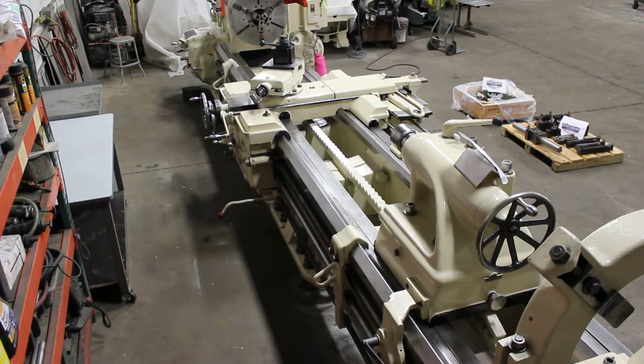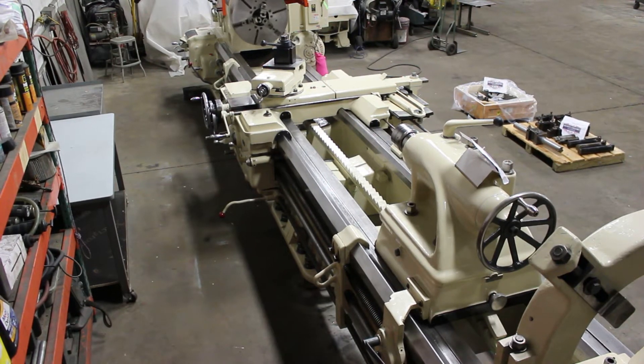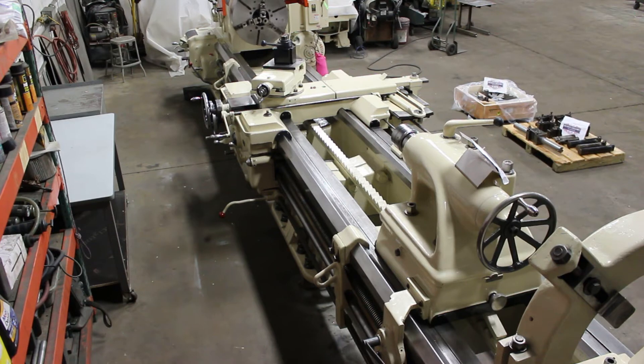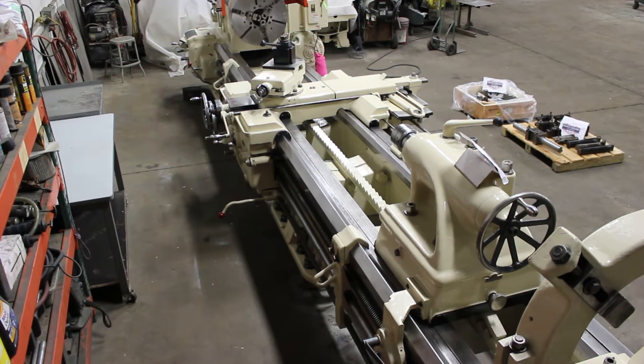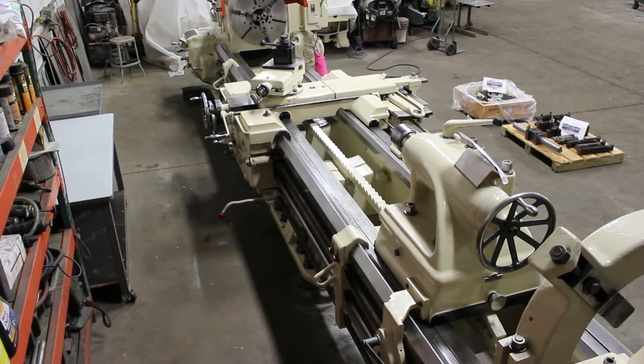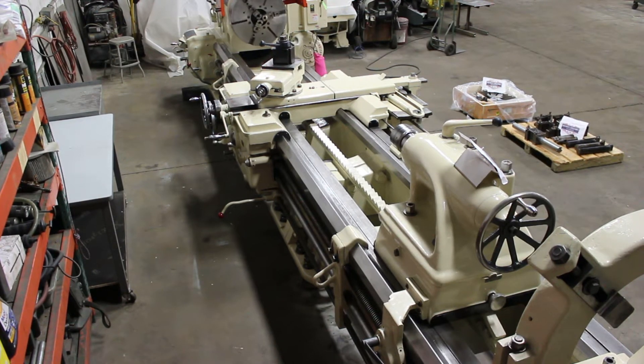That being said, it has flame hardened induction ways, a 24 inch Buck three jaw, a 25 inch BTC four jaw, an EA series Alorus wedge style quick change tool post, taper attachment, two heavy pattern steady rests, and a number six Morse taper live center. All that in a sack of chips — rock and roll.